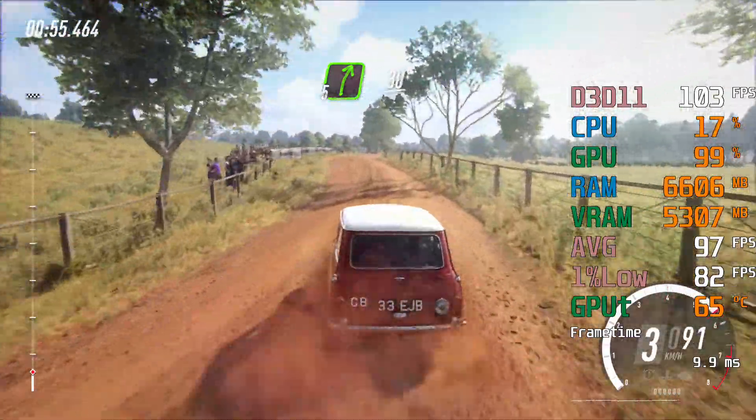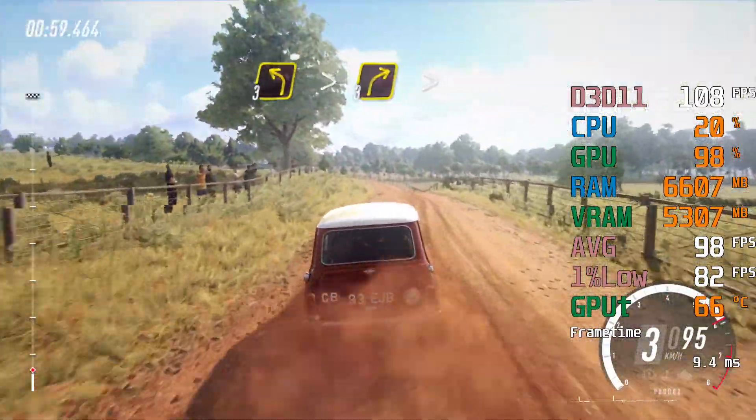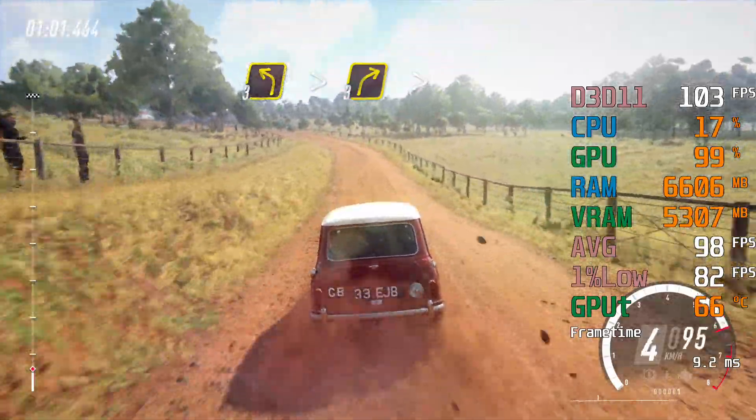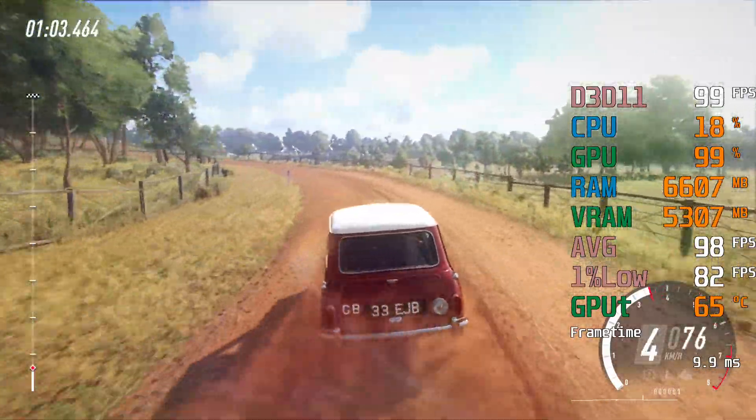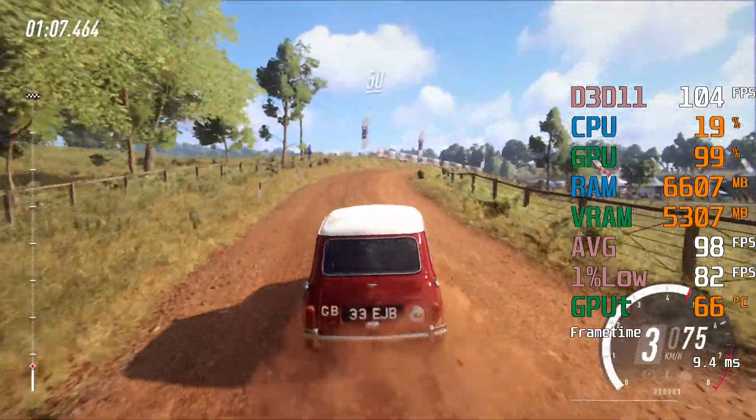3 left tightens, into 3 right long, tightens over crest, 50 tarmac.